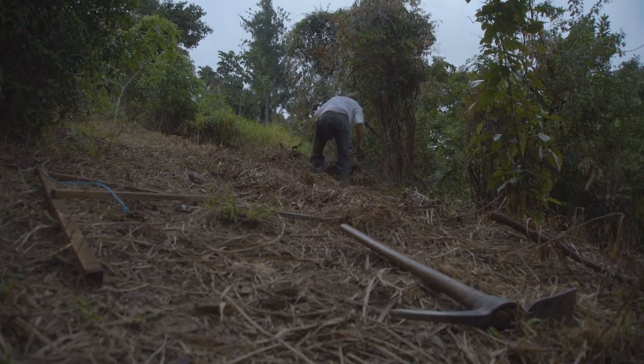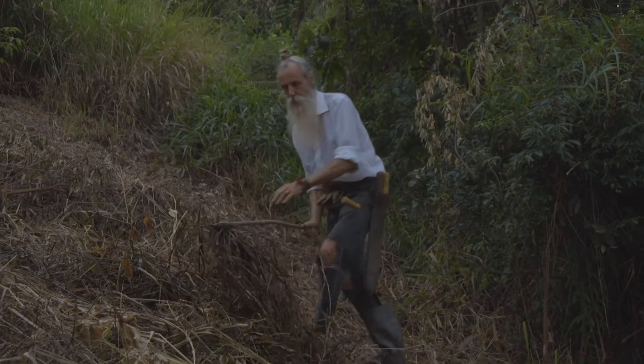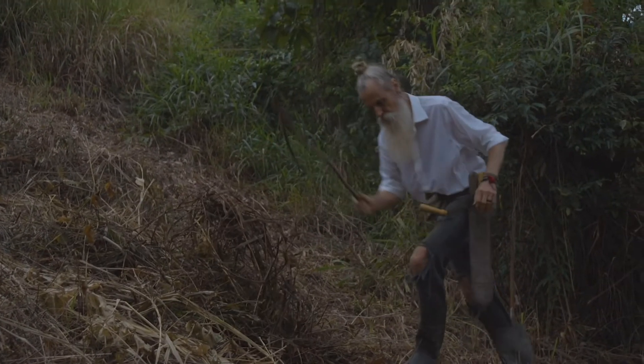We are still in the rainy season. Having cut the fire trace, we are just raking the first five feet from the edge of the trace and we pile the cut grass onto the trail so that we don't have any exposed ground while it's still raining.